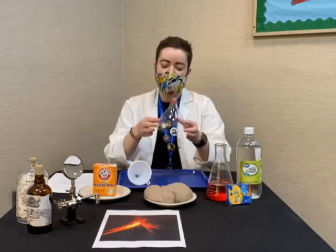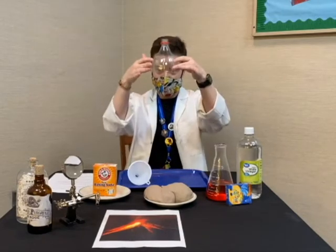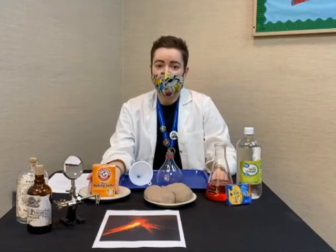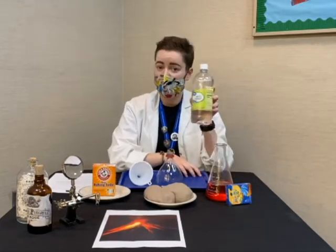The second thing that we're going to need is the top of a two-liter plastic soda bottle — we just cut it off and made a nice flat surface. The third thing is some baking soda, and the fourth thing is some plain white vinegar.